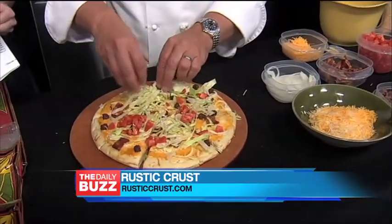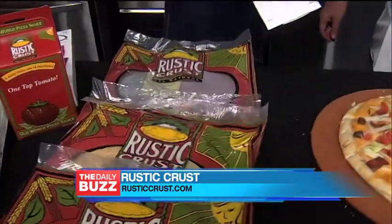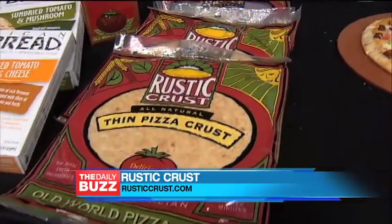There are some nice tomatoes on top here. And the great thing about your crust is you don't need to refrigerate these, right? No refrigeration for up to six months. No chemicals and no preservatives, and all our products are non-GMO.